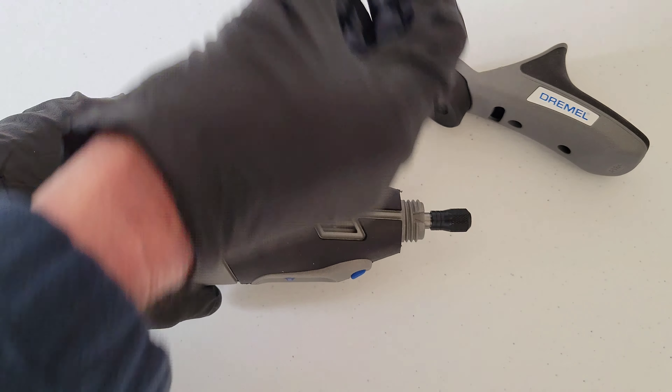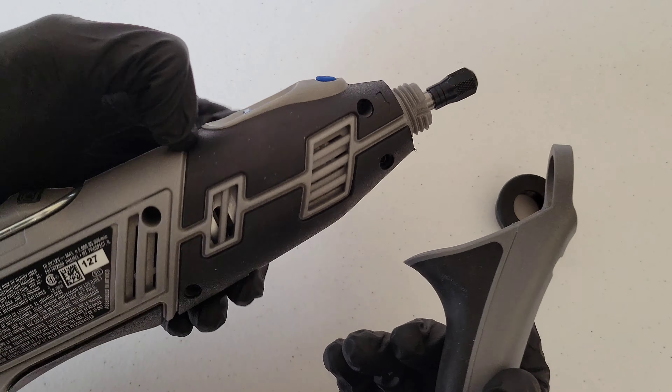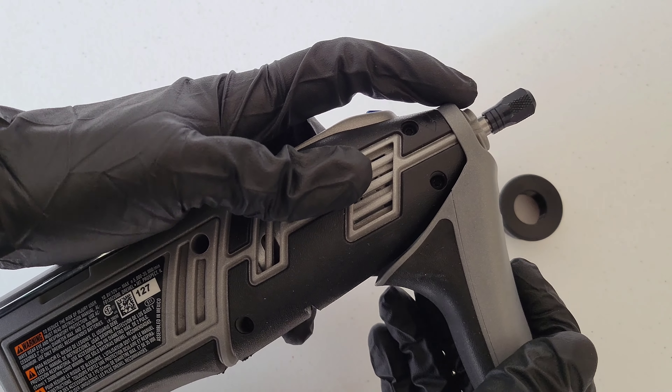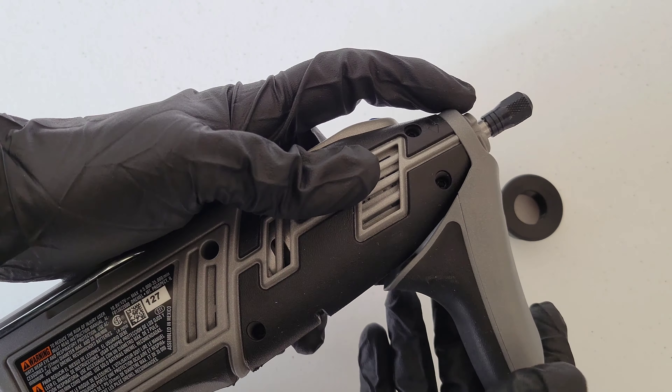Now we're going to take off the easy twist nose cap. To put the Detailer's Grip attachment on, we're not going to use the easy twist nose cap — it comes with its own nose cap to be able to install it. So let's just take that off temporarily and set it aside.